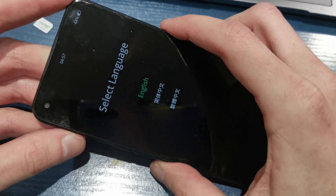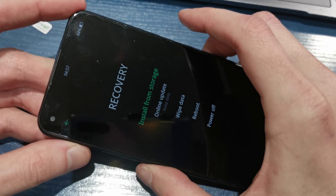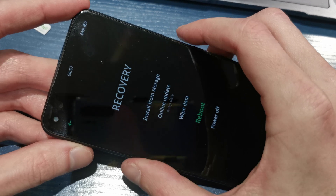Now select your language. In my case I'm going to choose English. Use volume down to navigate and select Wipe Data.